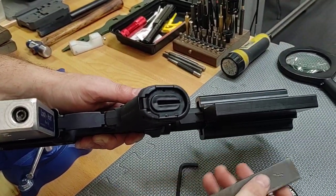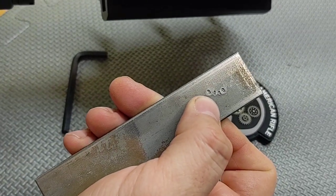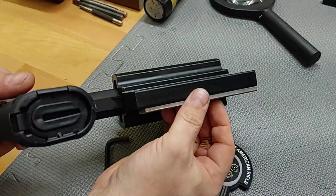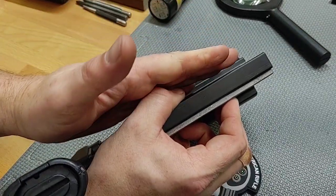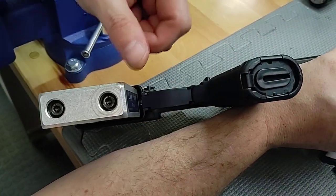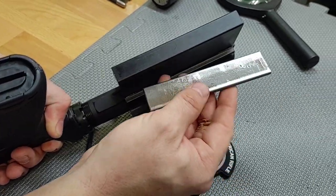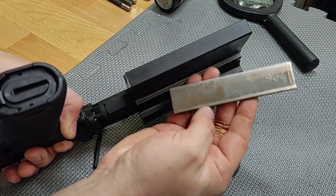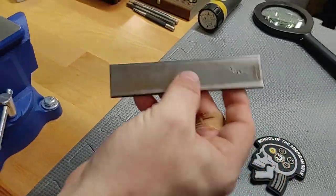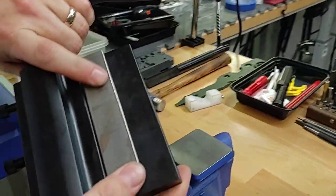If you take two of these — these are 3/16ths, I stamped them so you can see in the video — one on each side would be equal thickness to the pivot lock. We only need it on one side though. I got this at the hardware store; had to buy a three-foot section but it was only about eight dollars. Just a piece of steel.